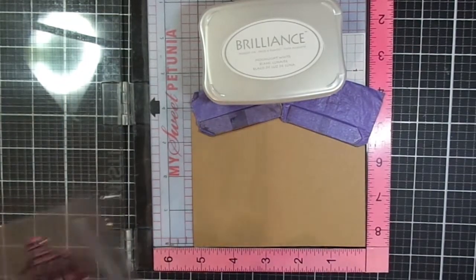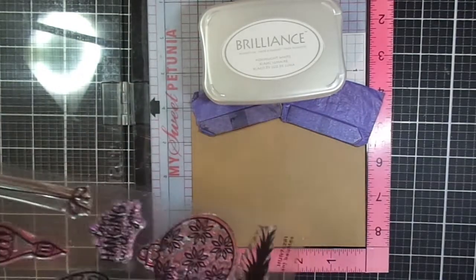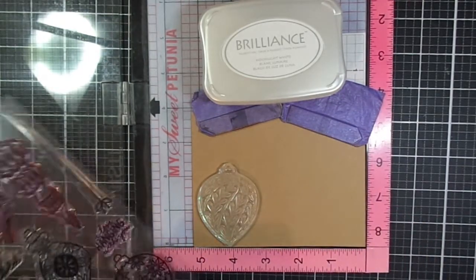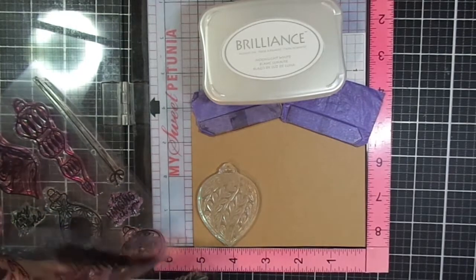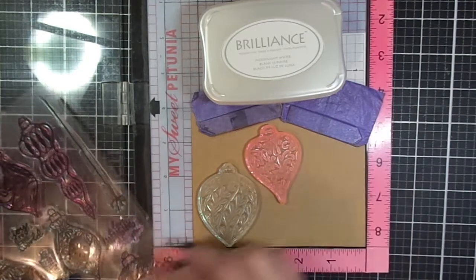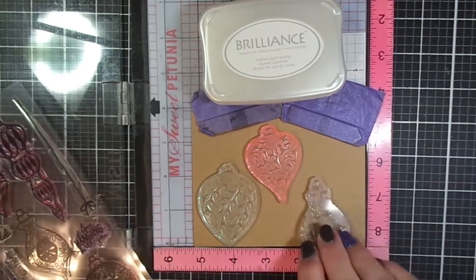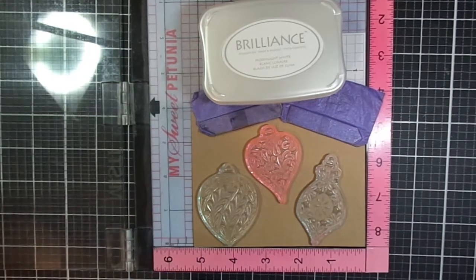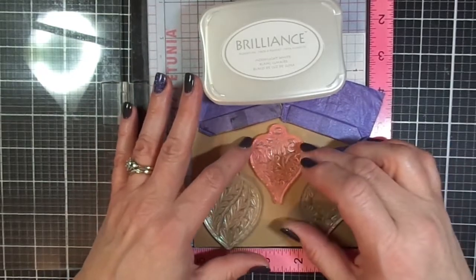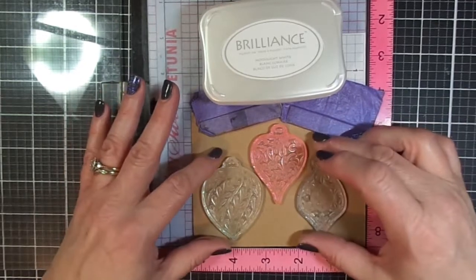The ink I'm using is Brilliance by Memento — it's a pigment white ink. I'm going to pick a couple of the Brilliant Baubles from the stamp set and arrange them on my panel. This technique is called offset stamping or shadow stamping. You are going to stamp with the white ink, then pick up your paper and move it just slightly — a little bit over — and then stamp with colored ink.